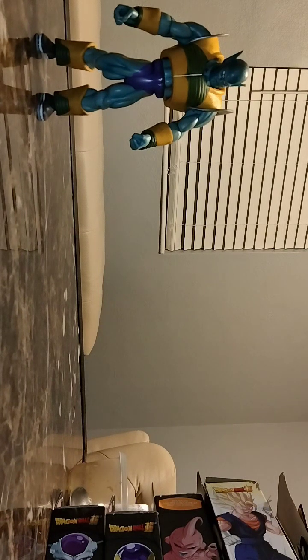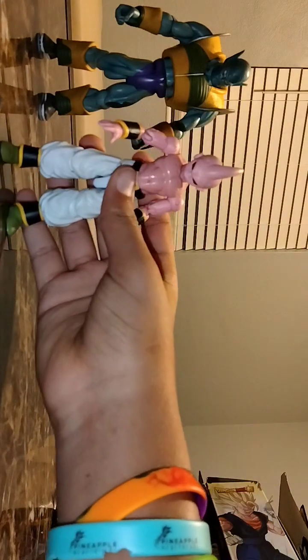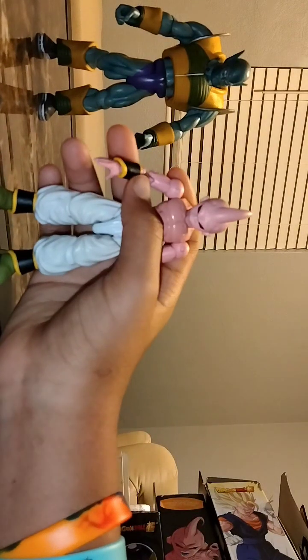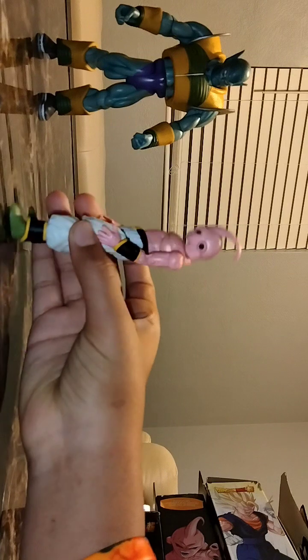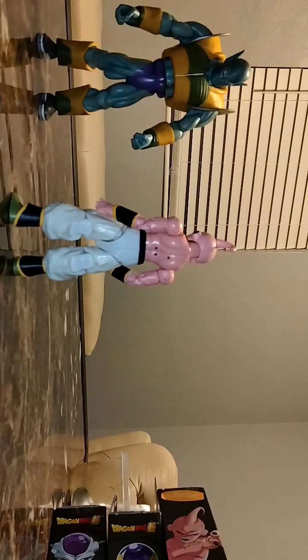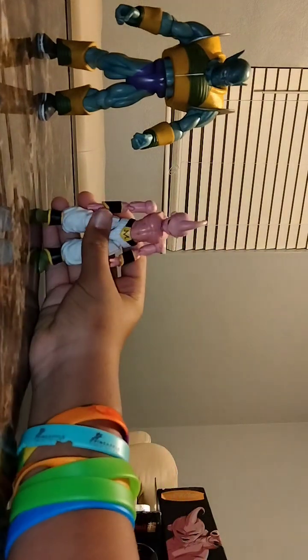My next figure has to be my favorite — Majin Boo, Kid Boo. He's a great character in the show, that man is a menace. My brother gave it to me for Christmas Eve. He said if I break this one he ain't gonna give me another one, but he's not broken.